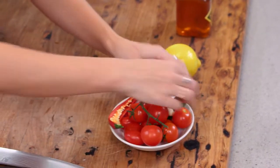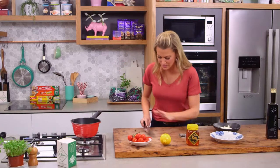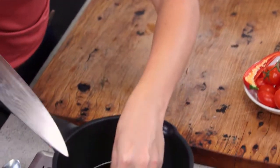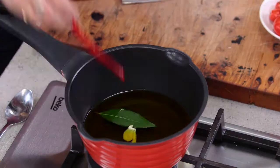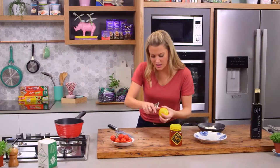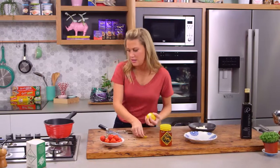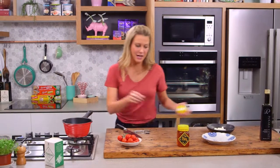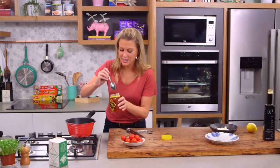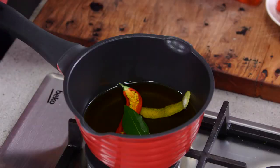Now let's add the aromatics. I've got a bay leaf that goes in, one big clove of garlic which I'll just bruise and add into the oil, and just half a chilli — you don't want it too fiery, and these long ones aren't as hot. Then one piece of lemon peel and a touch of honey. Honey is such a great addition to these slow-cooked tomatoes.